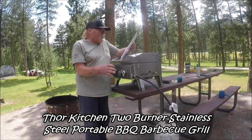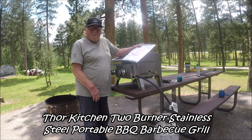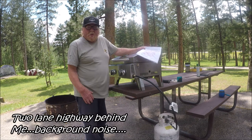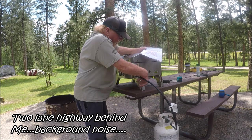Got me a new camp stove. It's called a Thor. It's a two-burner stainless steel tabletop grill. You don't have to worry about it rusting. It runs off of a 20-gallon propane tank. Right here, I'm going to show y'all all the parts of it.